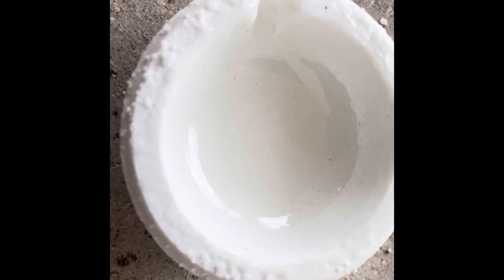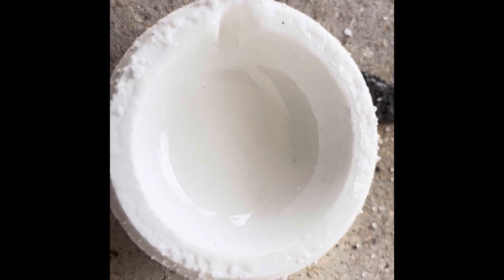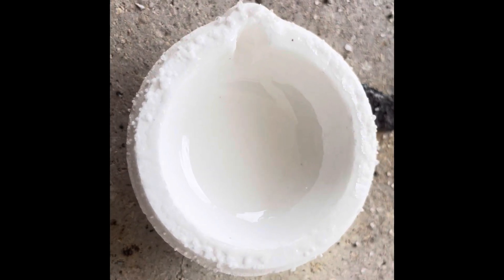We got her nice and glazed. We're going to let her cool down. In the meantime, let's go look at the material that we will be melting.